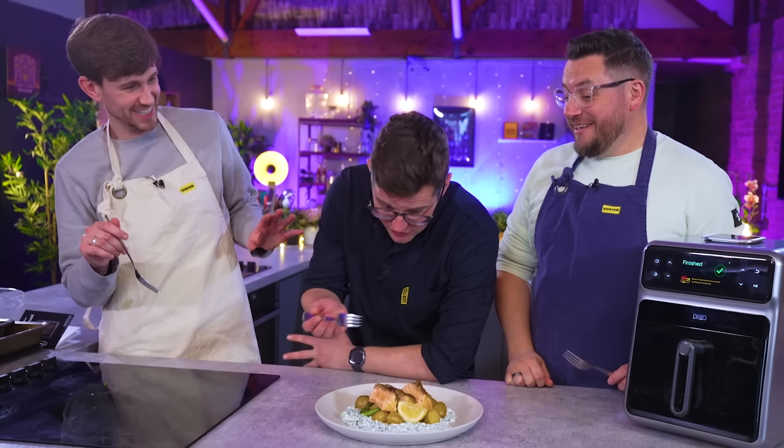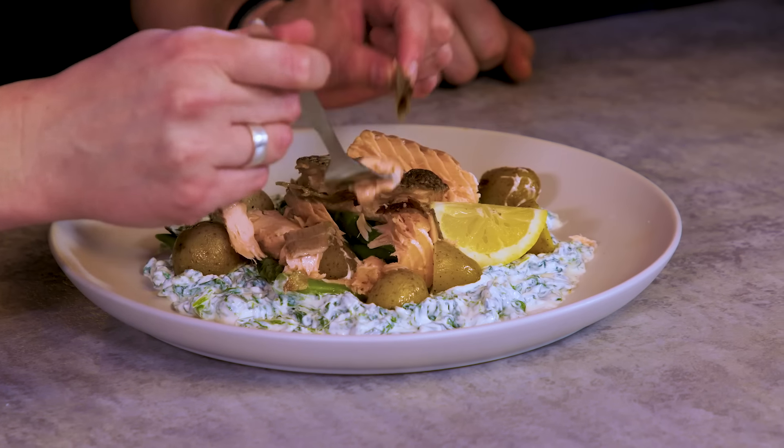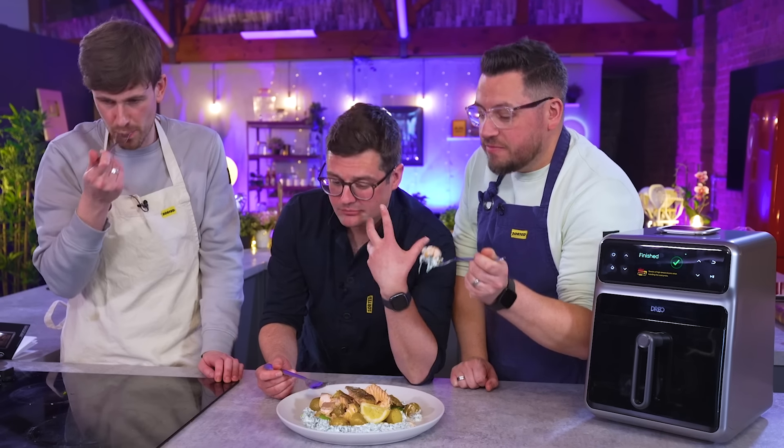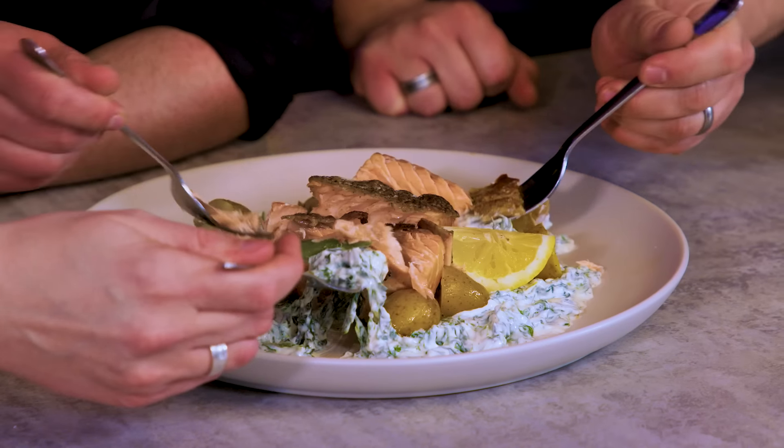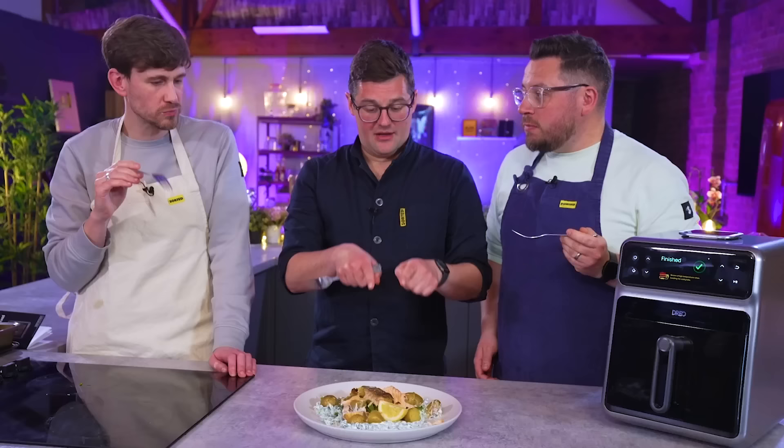Well, I think it looks great. Straight off, the salmon skin shatters like glass. The fact that that was plug it in and leave it to do its thing — that's great results. It's really good. Dish one, tick. That couldn't have been any easier.